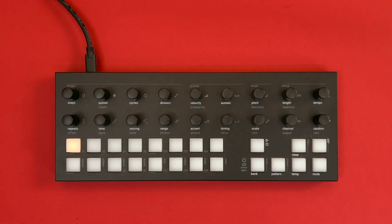Hello, this video will take you through the repeat and voicing update on the T1 by Torso Electronics.